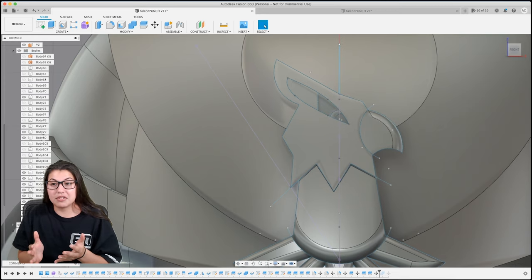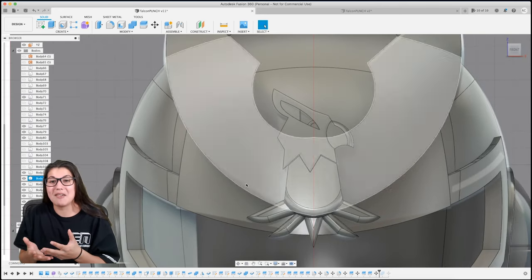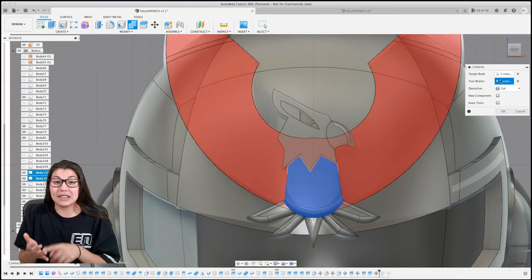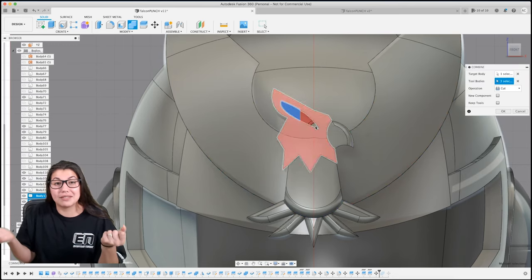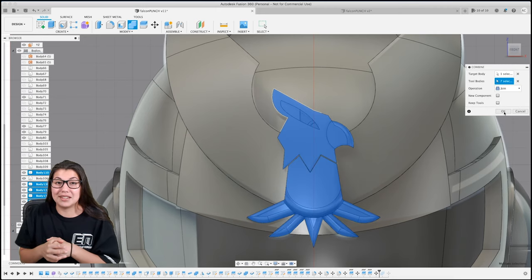When you finish all this, look how nice it looks. You can join all the bodies because we've got all these bodies just hanging out since everything got split into a different body. This might be a more tedious process but it's the only way I could think of to do the falcon - and he was the easier one.